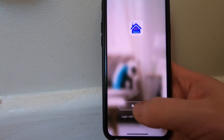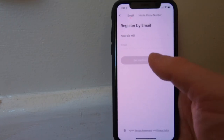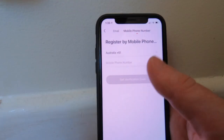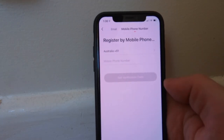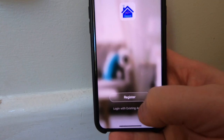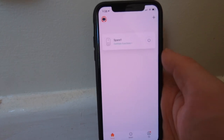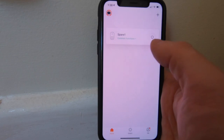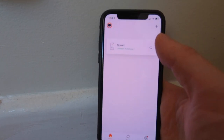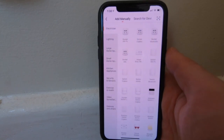The app will ask you to register or log in with an existing account. To register, accept the privacy policy, put in your email address, and it will send you a verification code. You can also do it via mobile phone. In my case, I've already created an account so I can just go to login and enter my existing credentials.